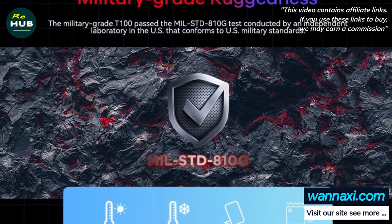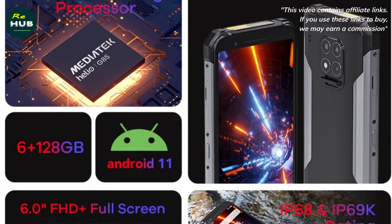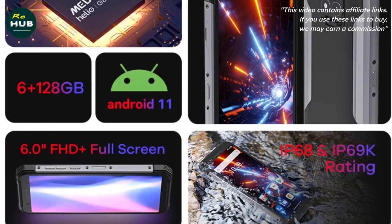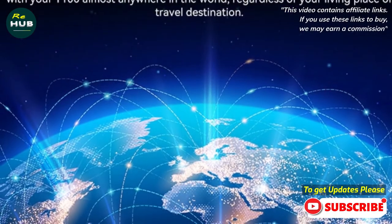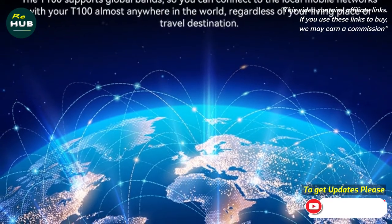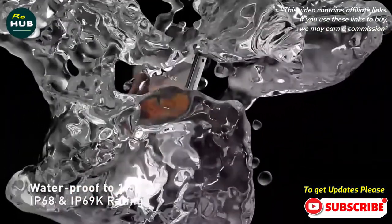The Zeeker T100 Rugged Phone has military grade 810G protections, IP68, and IP69K water, dust, temperature, and sand protection. You can also use multiple measuring modes for distance, volume, area, and Pythagorean. Plus, there is industry-leading 1.8M drop resistance, camera protection, aerospace grade metal frame, and waterproof ports and covers.